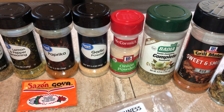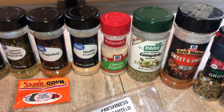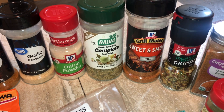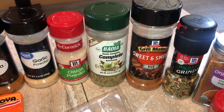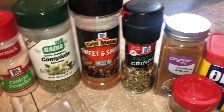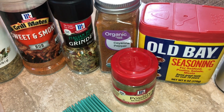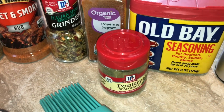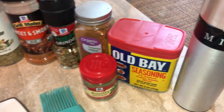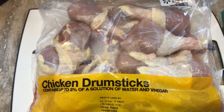I also have garlic powder, onion powder — one of my all-time favorites, I put it in pretty much everything — complete seasoning, and the sweet and smoky rub from Grill Mates for that smoky grill flavor. I'll also add a little Italian seasoning, cayenne pepper for heat, poultry seasoning, Obay seasoning, and my Misto olive oil spray with a brush for the barbecue sauce.